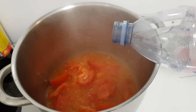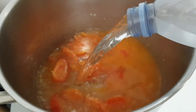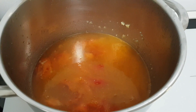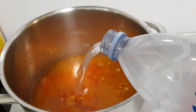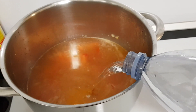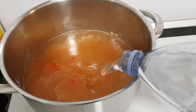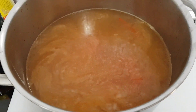Với lượng rau củ quả đó thì mình cho vào 2 lít nước trong nồi. Sau khi cho đủ 2 lít nước vào trong nồi rồi thì các bạn để cho nước sôi, không cần sôi sùng sục lắm. Các bạn đậy nắp lại một chút để cho nước sôi.